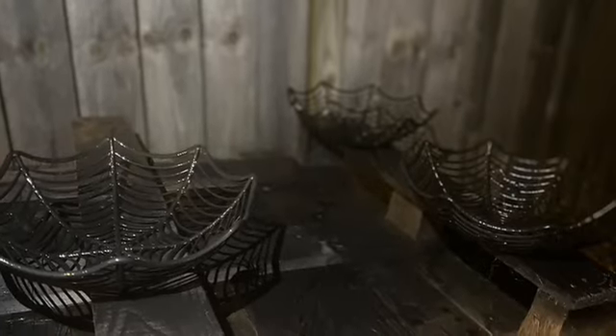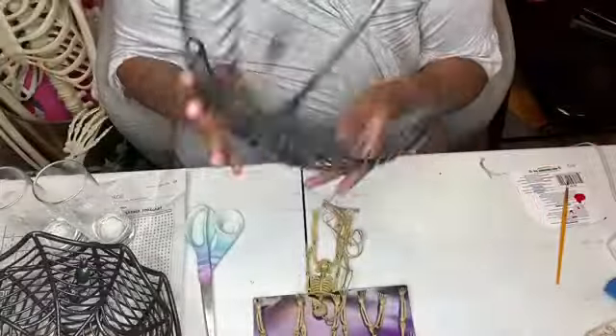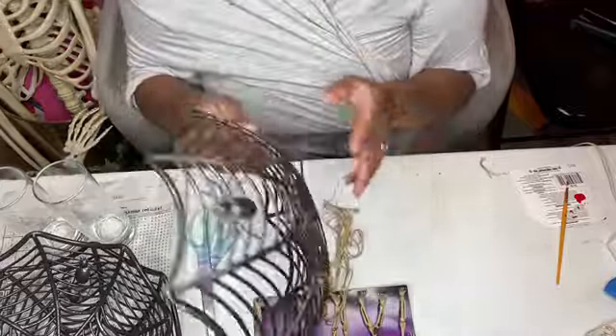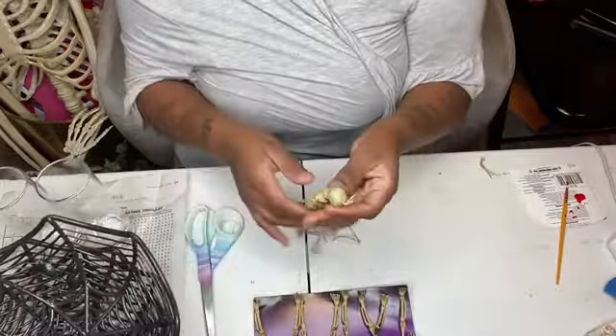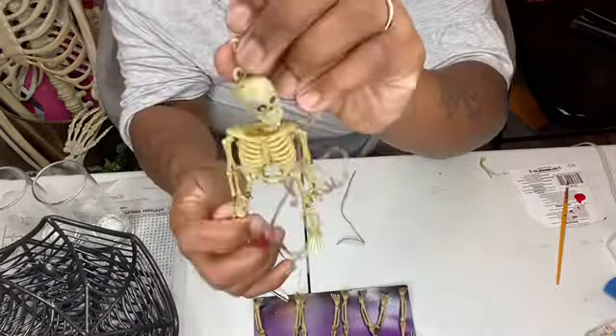The first thing you want to do is spray paint your tray. Once you spray paint it, it should look like this. If you can find black trays already, you don't have to spray paint anything — you can just skip that step.